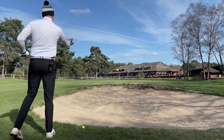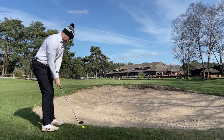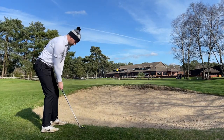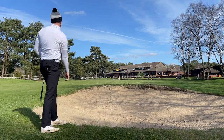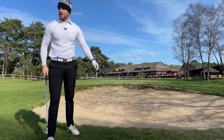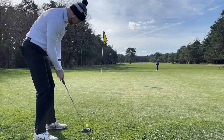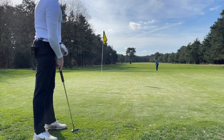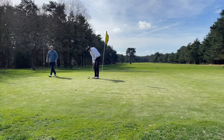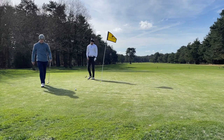Just going to play a nice 52 again, uphill green, try and carry it most of the way with a little bit of spin. Almost landed in the hole! Oh my lord!